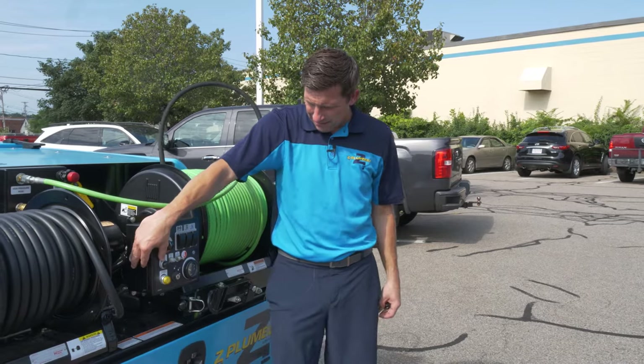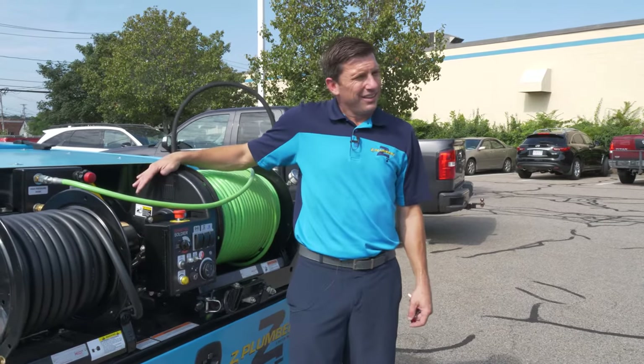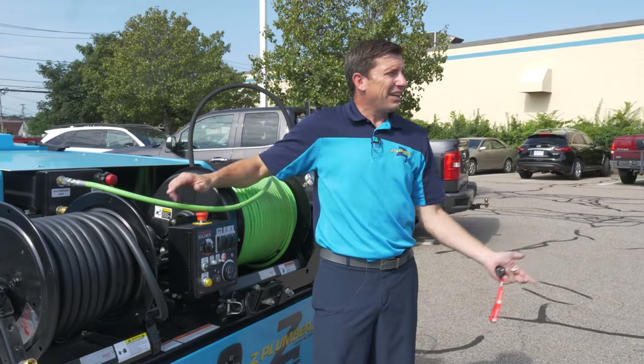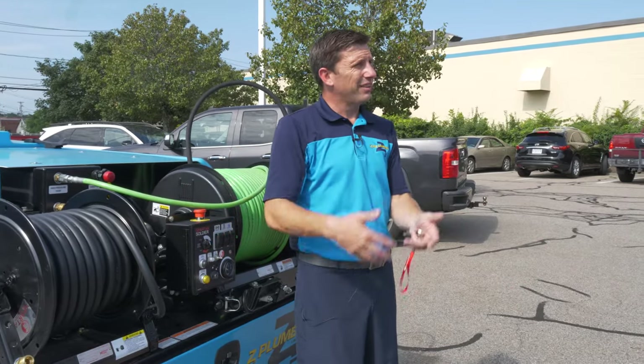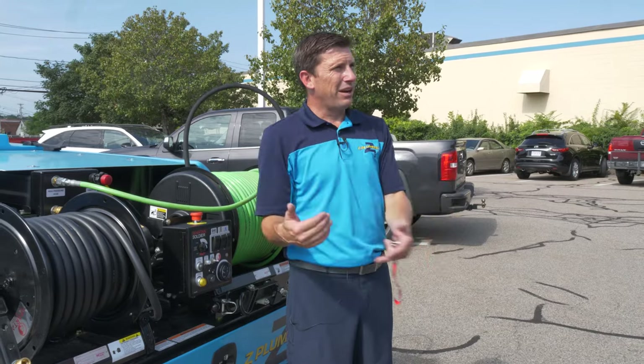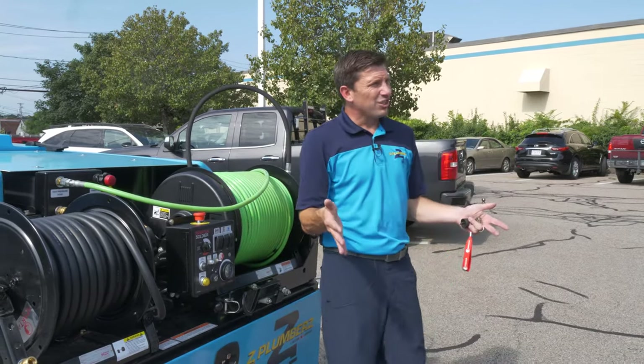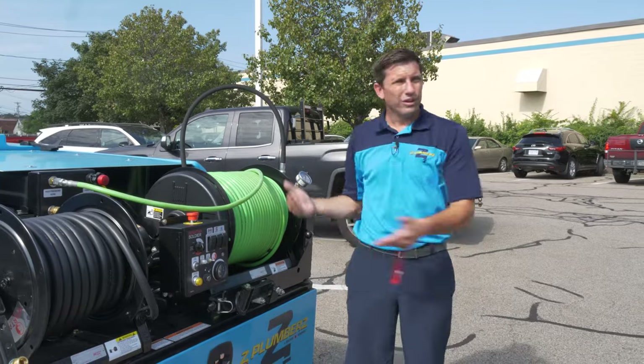Hose rewind can be done manually — you can also use it in neutral and just pull it out. Good rule of thumb: pull out what you need, carry it downstairs or into the home, and then jet rather than dragging the hose through the house. That way you know how much you should have and you're not taking out more than you need.